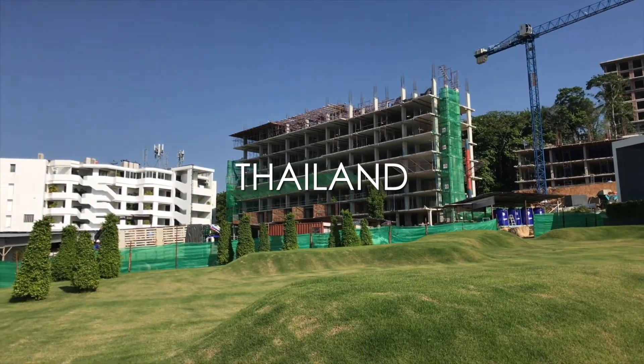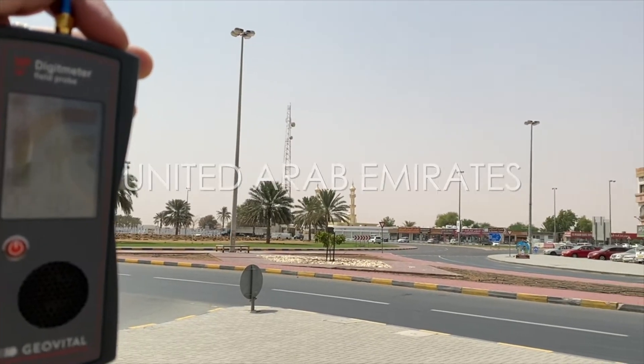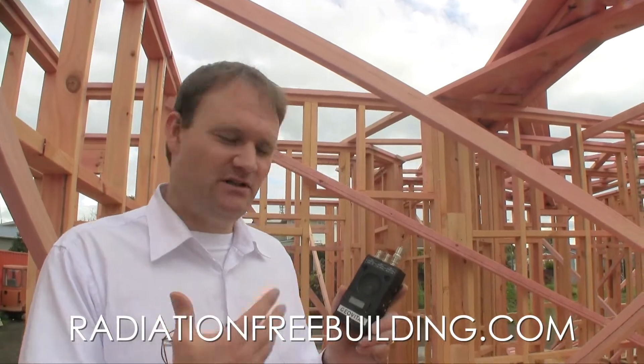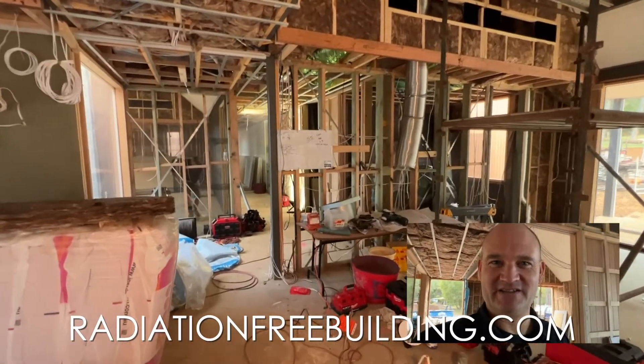Here we are at the building site in Thailand. We're going to take some measurements. We need at least an inch of overlap. Here we are in Dubai, very close to the border with Oman. This instrument measures in microvolts — it measures the body. The externals have all been shielded.